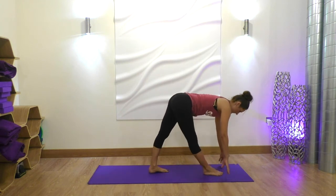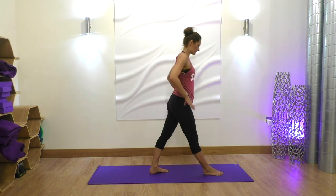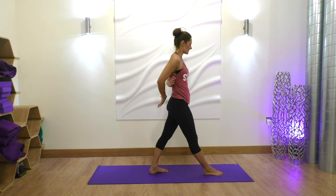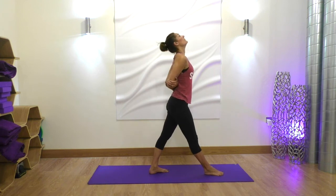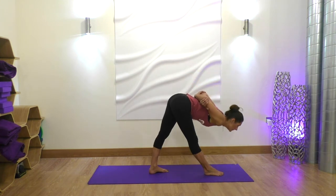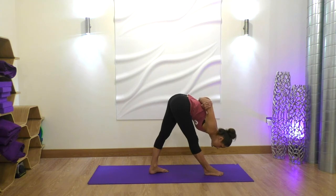Bring the left foot in a little bit — the back foot's at about a 75-degree angle. Bring your hands to your hips, making sure your hips are nice and square. Reach your hands to the back, grabbing opposite elbows. Take a big inhale and exhale, folding over that right leg, keep reaching the crown of your head towards your foot, coming into pyramid — breathing some space into the back of that right hamstring.